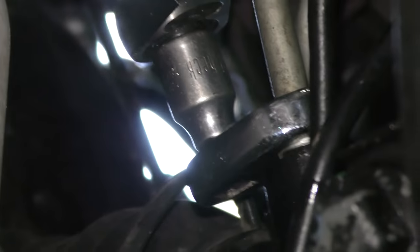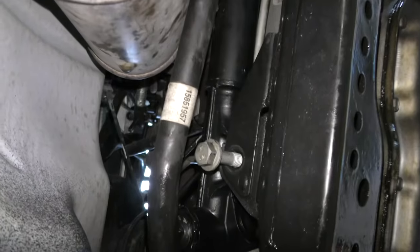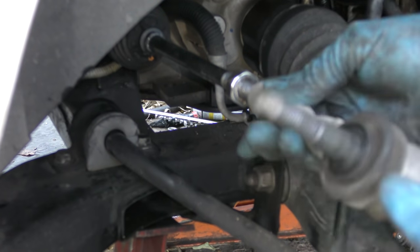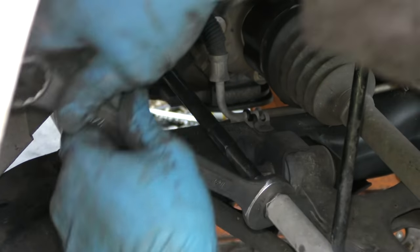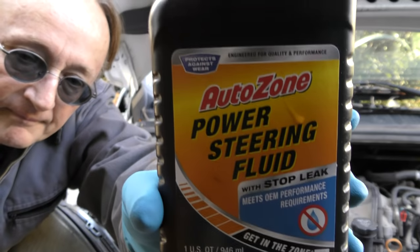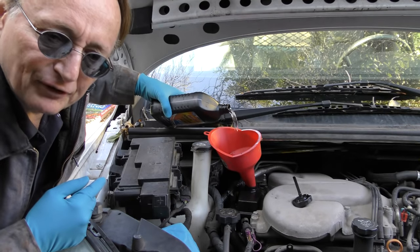Then you put the hose on and tighten it with the crow's foot wrench. Stick the bolts in and bolt the power steering rack to the frame. Then bolt the torsion bar setup back on. Screw the tie rod on until it touches the nut, tighten that nut up so it doesn't slip, and then tighten the tie rod bolt on the bottom. Then fill it up with power steering fluid.